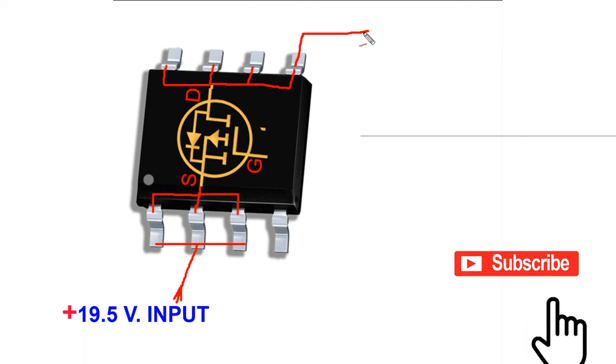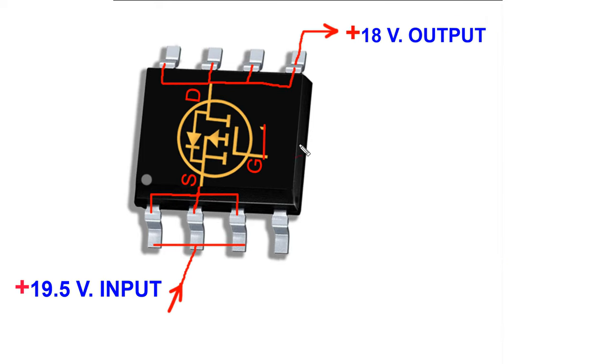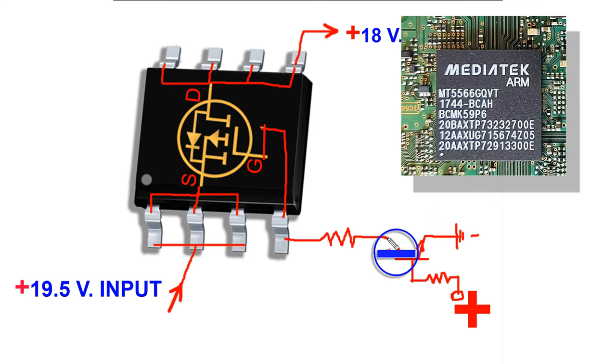18V is output from this drain as the operating voltage of the TV. Pin 4 is the gate terminal. To output the positive voltage from the drain, negative bias voltage is required at the gate. That bias voltage is taken from the collector of this transistor, with its emitter connected to the negative. At the base of this transistor, the reverse bias voltage comes from the TV's processor for negative bias voltage supply from emitter to gate of the MOSFET.